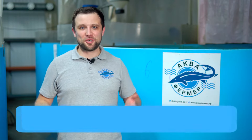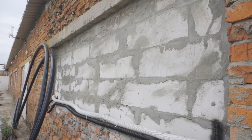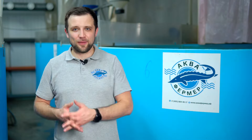Do you need natural light at all? At RAS farms, only artificial lights are used — sunlight is not needed because it provokes water blooming. Remove windows from fish farming blocks or hang curtains; leave windows only in auxiliary rooms. Inside fish farming blocks, use artificial lighting only. As a rule, two lines of lights are used: one line on the sides with dimmed light for when the operator is absent, and another line providing bright light for working with fish, feeding, or operating RAS equipment.